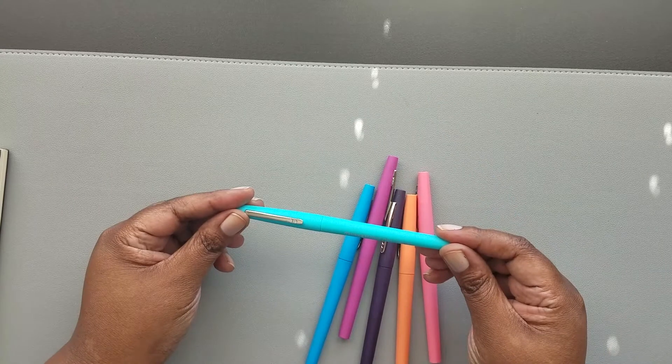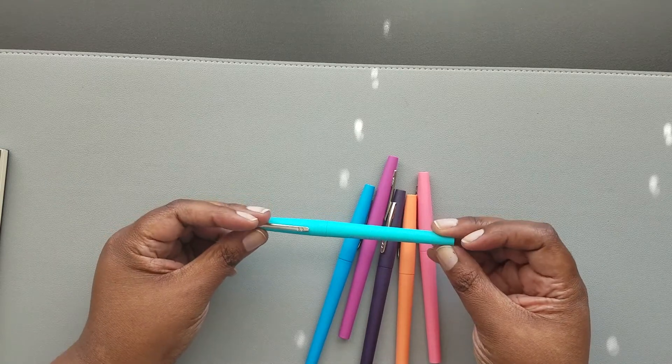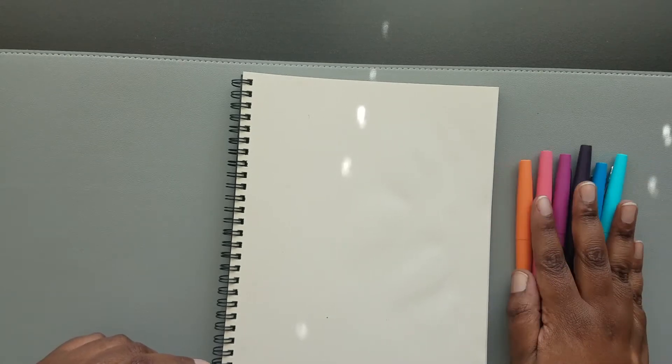I don't know if the markers have names. They just say Papermade Flare Medium — there's actually no name on the actual markers. I'm going to take out a notebook and write with them a little bit so you can see how they write. Let's see what order to go in; I don't remember how they were in the pack, so let's start there.